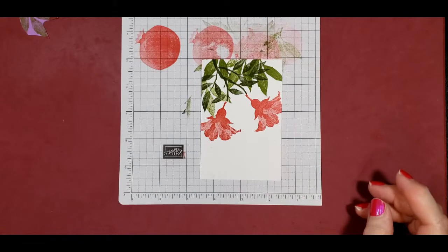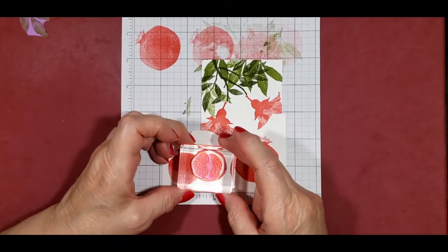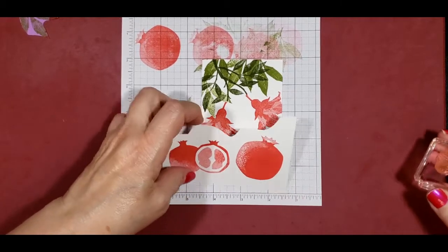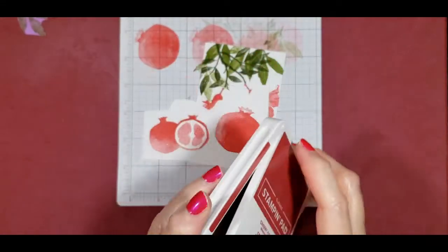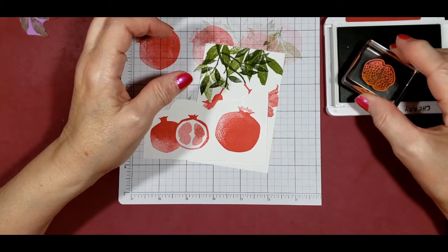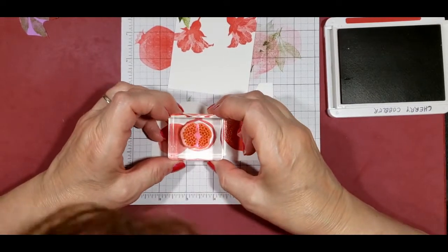I want to bring this back in because we're going to want to put our seeds inside of here. I'll see which way it's supposed to go on the stamp — this way. I'm going to take a darker color; let's try Cherry Cobbler — you want a darker red color. Sorry if my head's in the way — I just want to make sure I'm getting it on the stamp image.